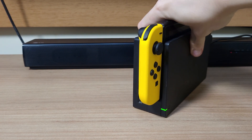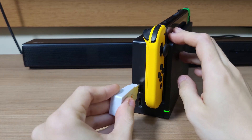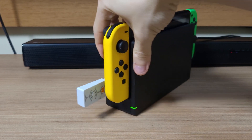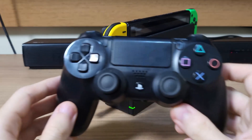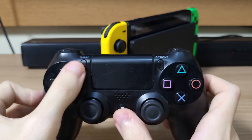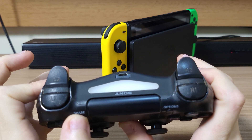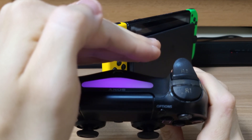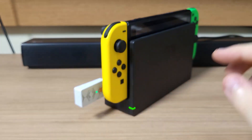To pair with the Nintendo Switch, simply plug it into the dock — it could be either port. The light will start flashing, meaning it's looking for a controller to pair. Then grab your controller and put it into pairing mode. Here on the DualShock 4, you'll see that the light will turn purple, meaning that it's paired.